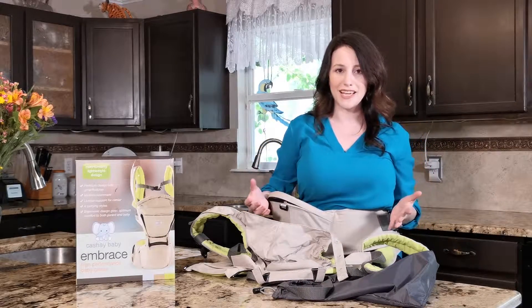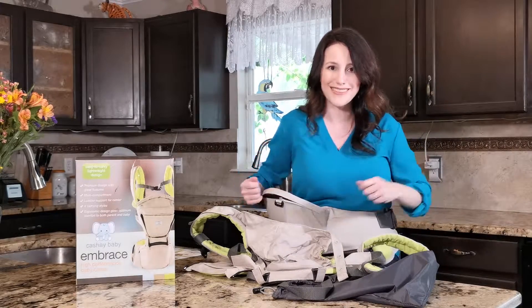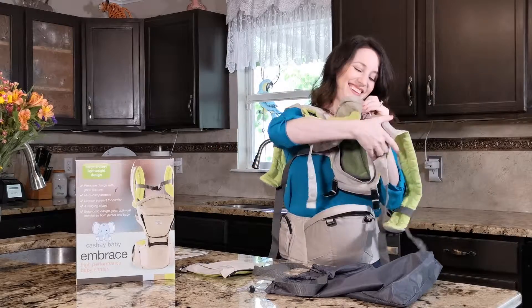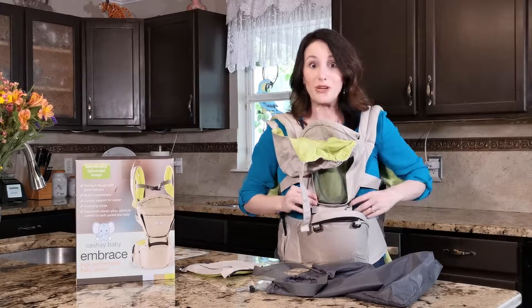It's so hard to get things done as a parent — this really allows an older child to rest easy while you do things around the house. And if you have a smaller baby, just throw this on. It's also easy to put on; it straps in the back and if you're by yourself, you can do it.